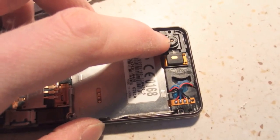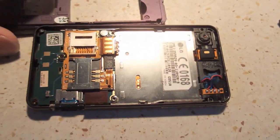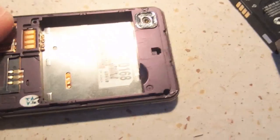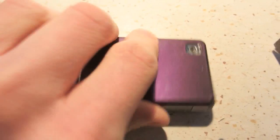Turning the camera counterclockwise puts the lens farther away from the chip and allows you to focus into close-up. So let's put it back together and let's try it. That's impressive!